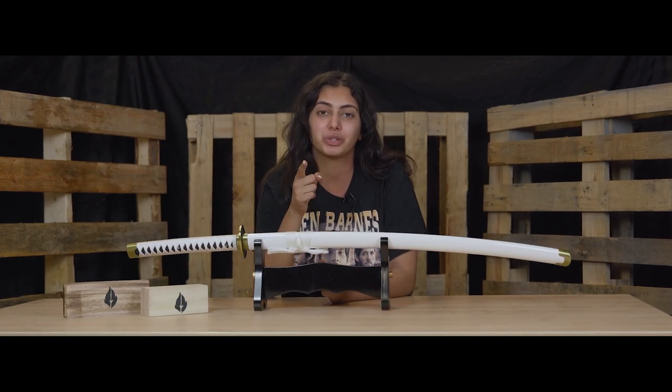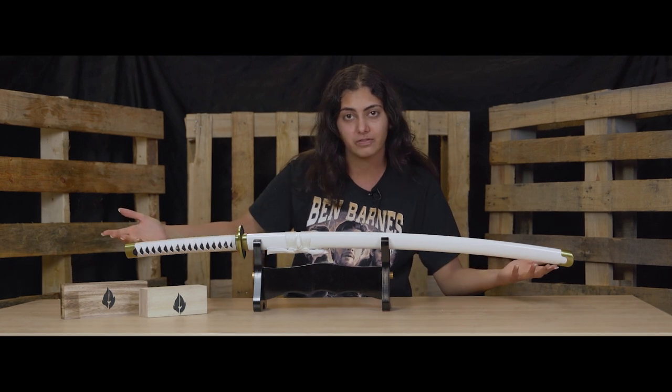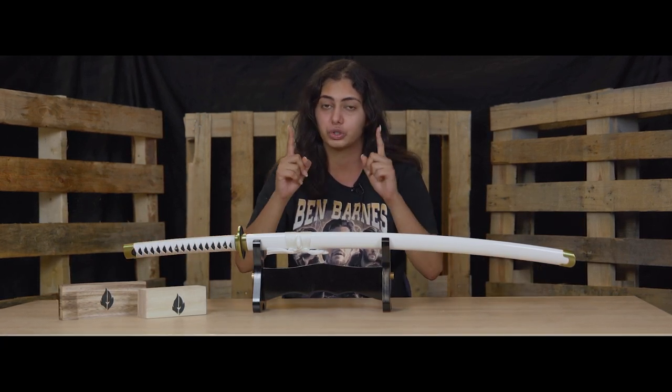Hi everyone, it's Vernisha. Today I'm going to be showing you guys how to take care of your sword and how to clean your sword. Here I have Zoro's Wado Ichimonji and that's what I'm going to be using to show you guys.